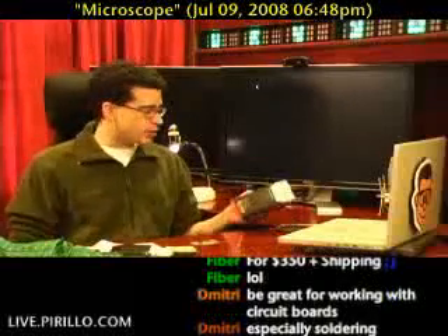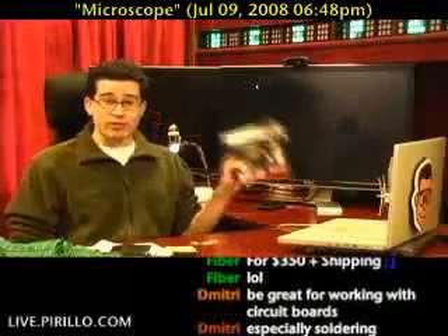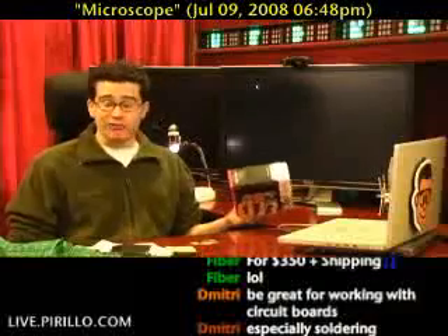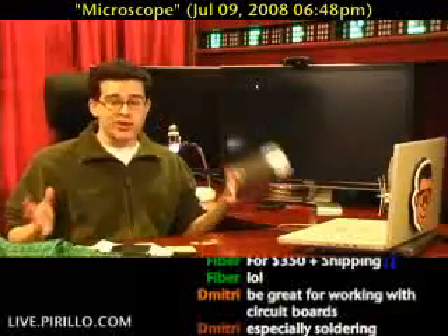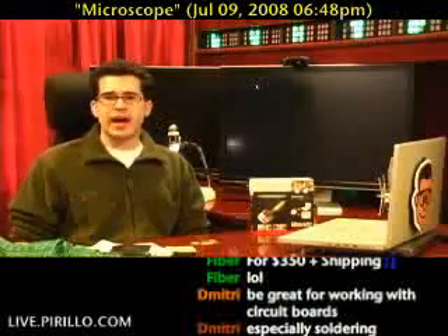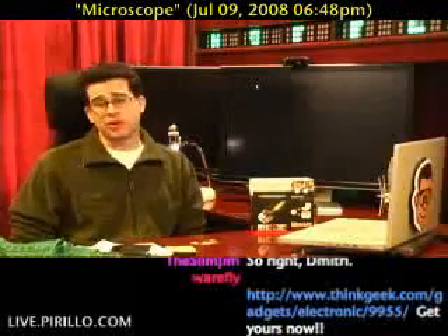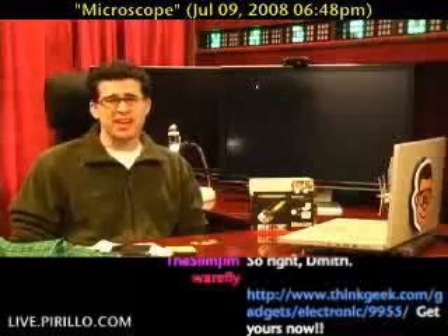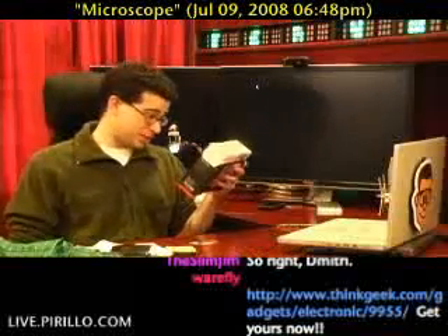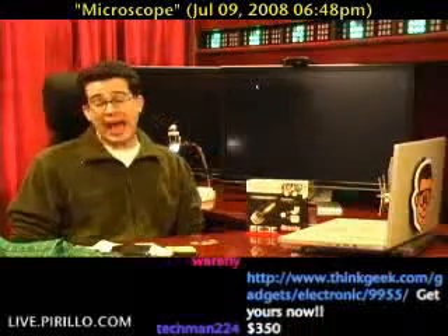When they gave me the opportunity to take a look at the DinoLite digital microscope — this is a 1.3 megapixel USB microscope — I said yeah, I'm all for it. I love USB gadgets and I love digital microscopes. The ProScope that I had purchased a few years ago kind of broke and it wasn't worth replacing. This microscope is 1.3 megapixels times better than that other one, and the software actually does work.